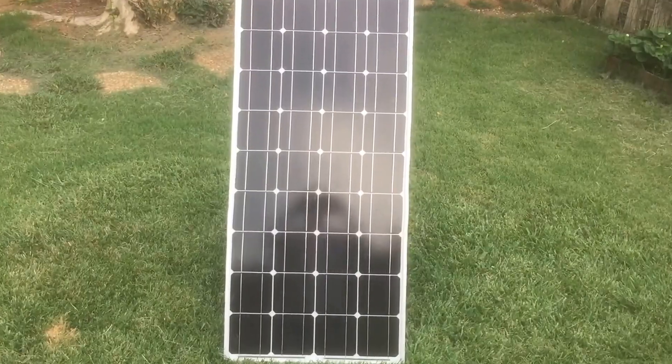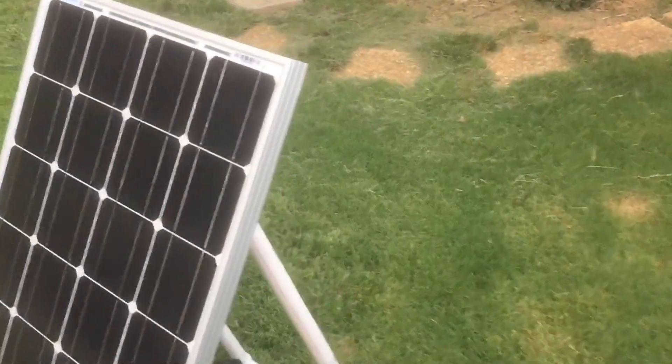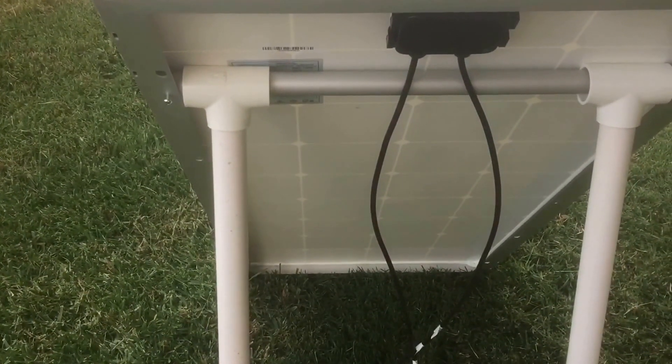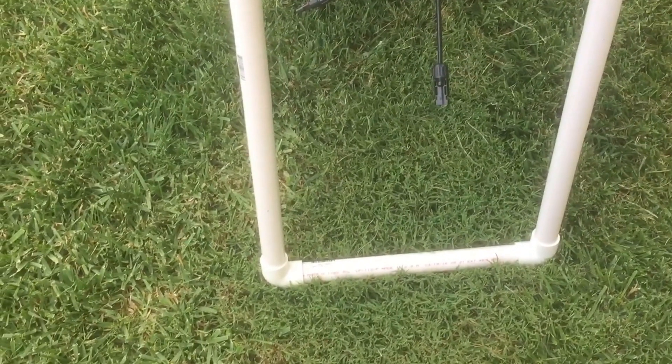So I went to Home Depot and I made the holder for this panel for about eight bucks. It's one inch PVC. As you can see, I took two T's and two 90 degrees of one inch PVC, just fit them together. Didn't even use glue — I just fit them tightly together.